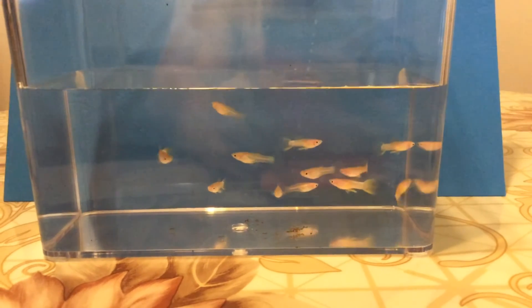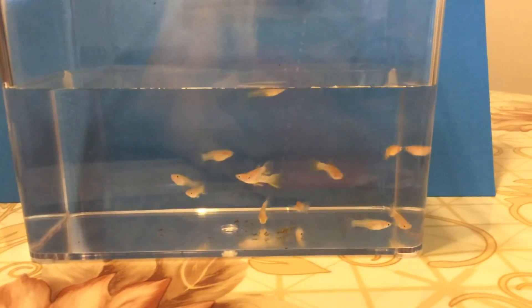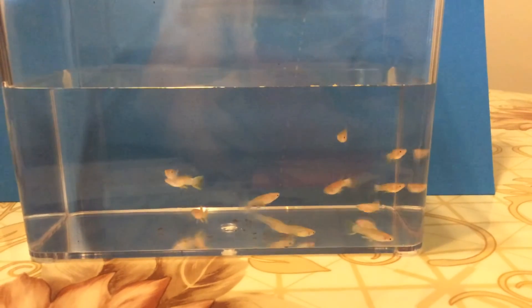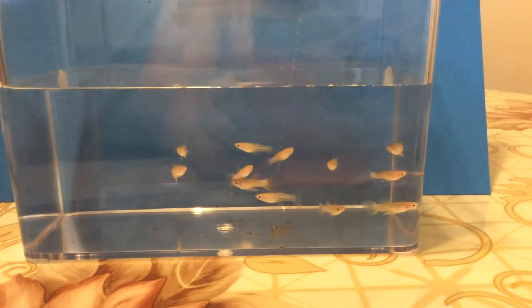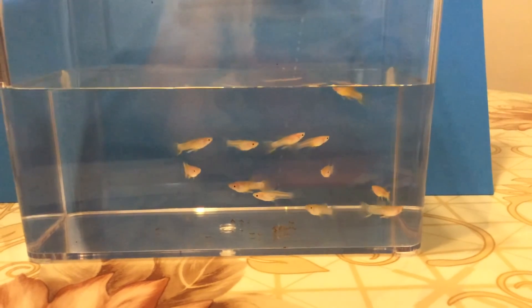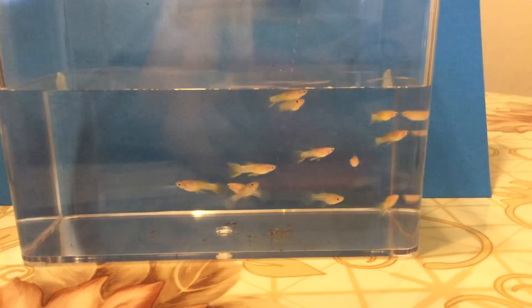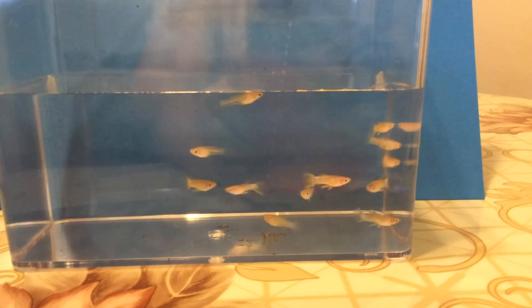So these are the pink pingu that come from ribbons — these are the non-ribbon ones, but they do have ribbons in this line. Six males and five females, about a month to six weeks old. Stay tuned for more updates as I grow these out and hopefully breed from them. Thank you.